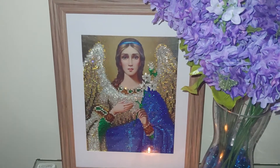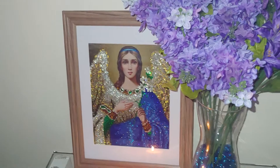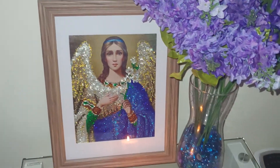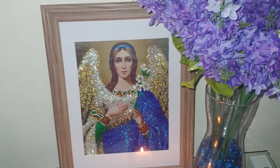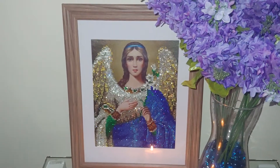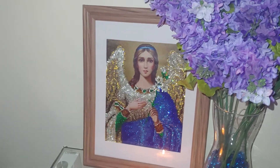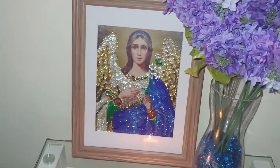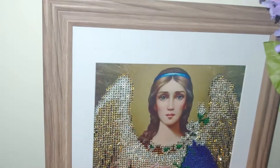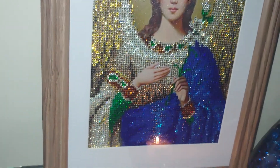Those AliExpress sellers — and I need to remind myself — you cannot trust their size specifications on the website. They are not accurate when it comes to size and other specifications. But in any case, I like how it looks framed. It's a really nice frame; I'm pretty sure it's plastic but it looks like wood.